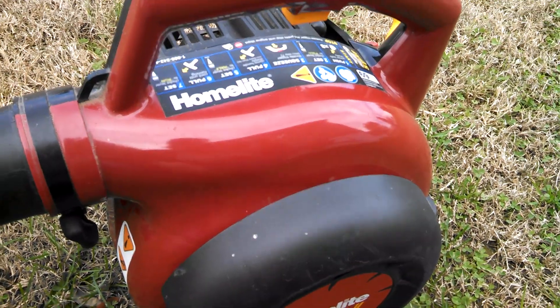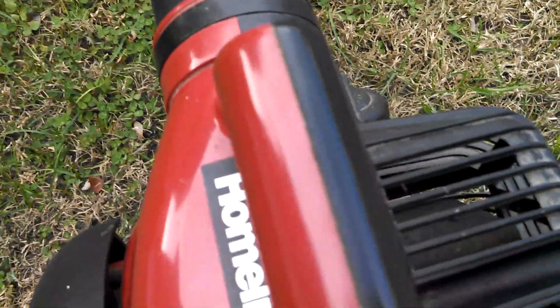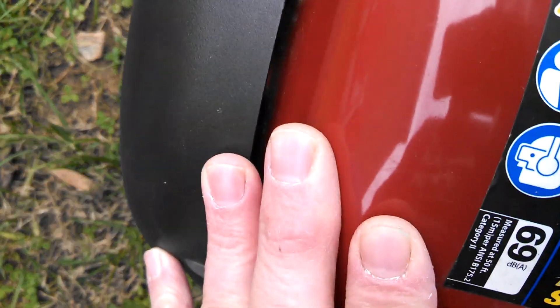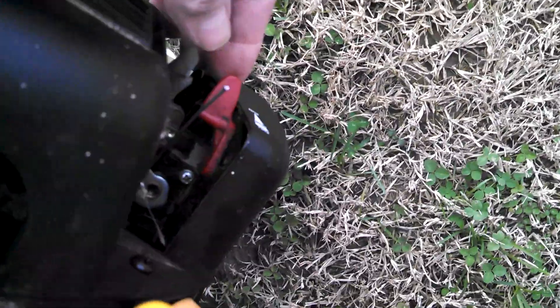We'll give her a shot. Okay, primer bulb slowly — eight times. I don't think it needs eight times, but we'll see if I can start this. Put her on full choke. Half choke.